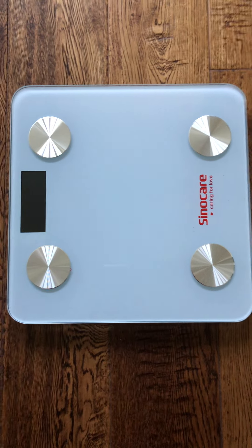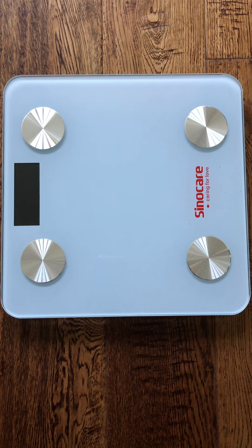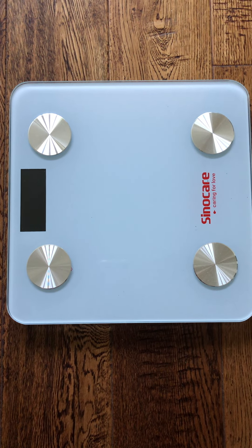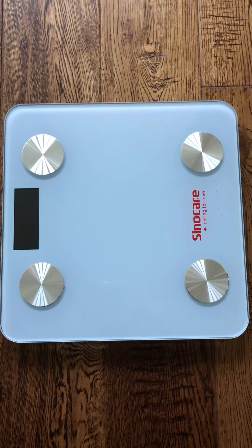You download the app and connect this device to the app. It can provide you data for weight, fat, BMI, metabolism, muscle, water, bone mass, and visceral fat. The range is from 0.4 to 400 pounds.